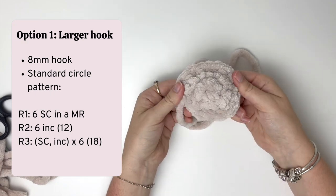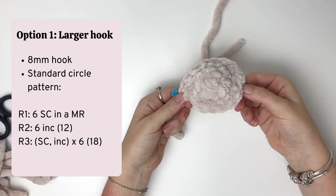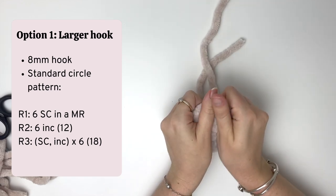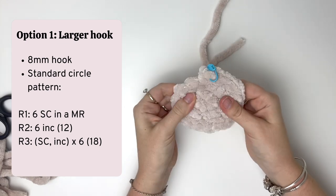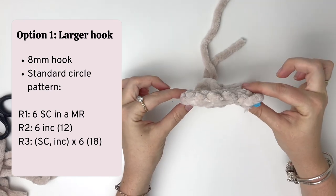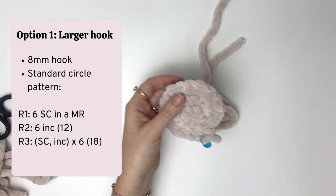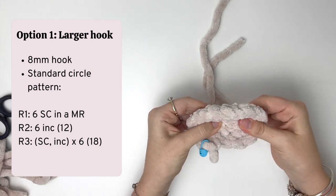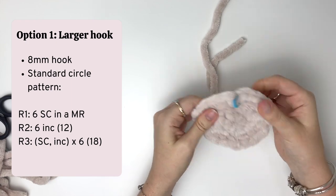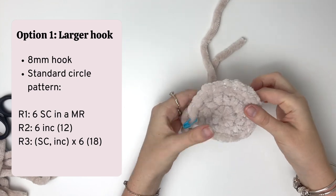Here is the completed circle, and as you can see it still has a bit of a cone shape. What I'm going to do is just stretch it out. After stretching it out it's pretty close to flat, and I would be happy to use it at this point in a stuffed piece. If yours is still cone shaped at this point you could use an even bigger hook like a 9 or 10 millimeter, but remember the larger the hook the larger the holes between the stitches, so I wouldn't go too much larger than 8 millimeters for this yarn.